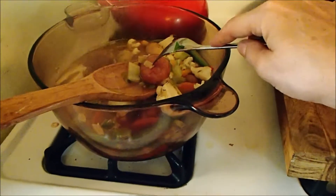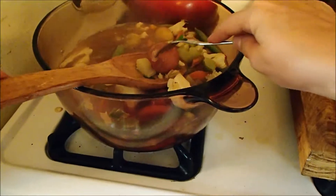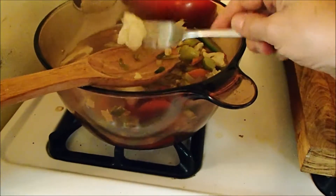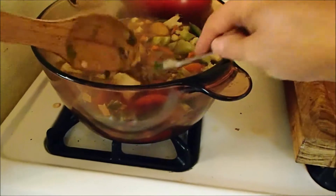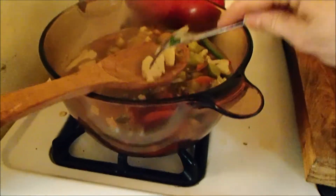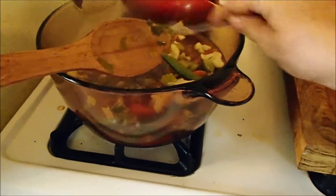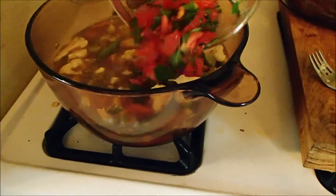The potatoes are now completely unyielding as you want them — you want them to just give when you press them. The very largest parts of cauliflower and broccoli have just a hint of crisp but are tender and pleasant to chew. You can cut them with your fork or spoon, but your teeth still have a little bit of work left to do. That's the state you really want it to be in. That means it's time to throw in the tomatoes and herbs.